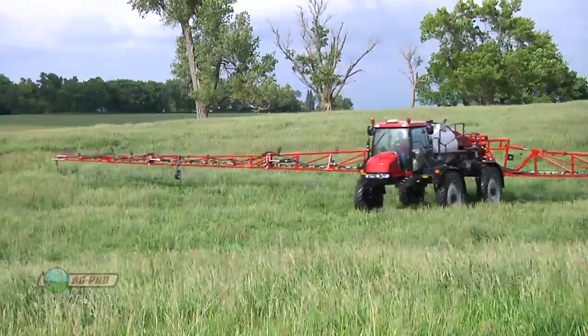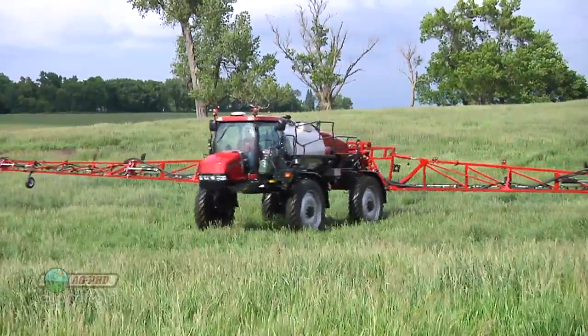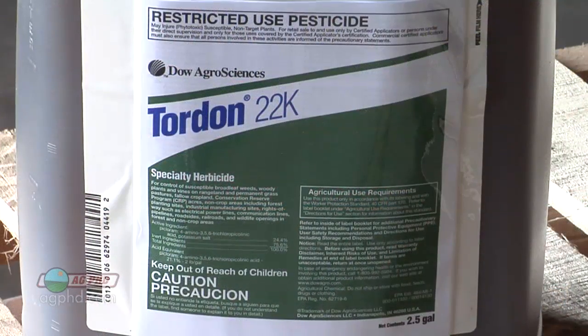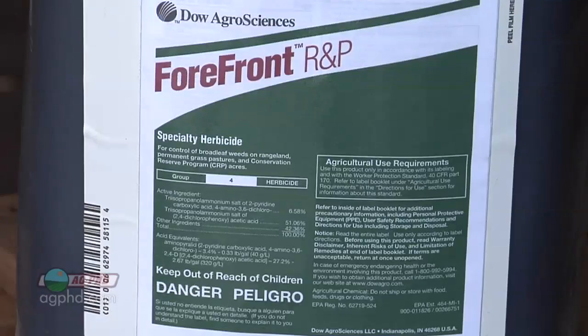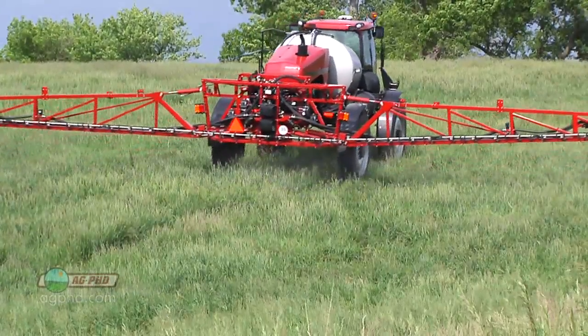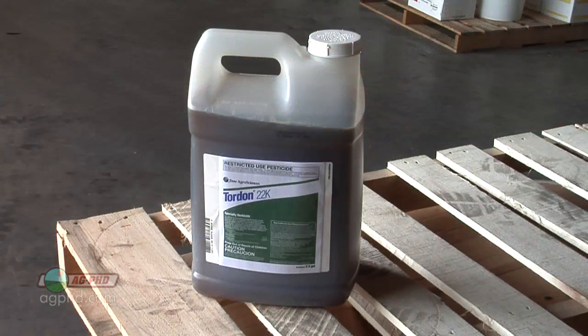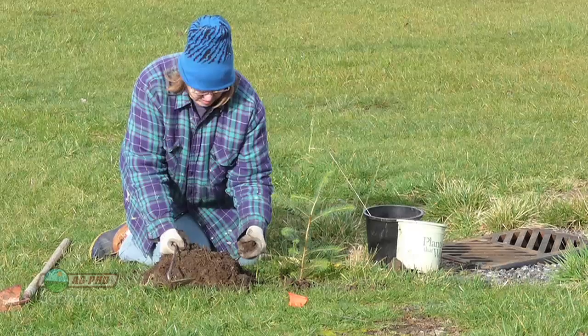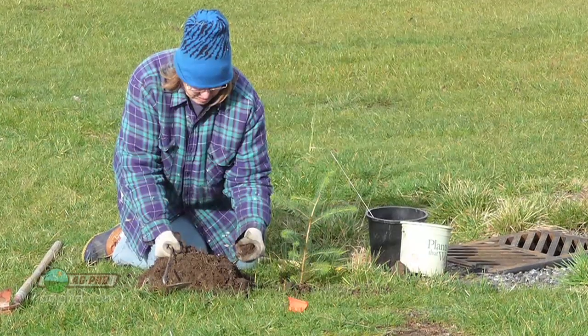Another mistake that's commonly made is I run into a lot of farmers who say, I'm spraying X in my pasture, I've got some left over, I'm just going to go spray the lawn too. The problem is in the pasture you might be using Tordon or Grazon, Milestone, Forefront — any of these types of products can kill trees and shrubs and other things that might be in your lawn that you don't want to kill. Plus they leave tremendous residual. If you spray Tordon or Grazon, you might be talking five to ten years worth of residual. So you've got to be thinking ahead.